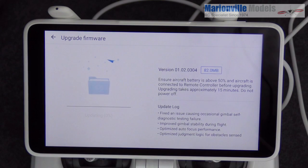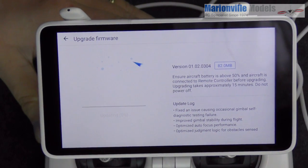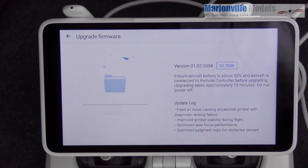Once it's finished downloading, the next screen starts the actual update. I'll just move that more central while it's updating — we're at two percent. It says the update can take up to 15 minutes.